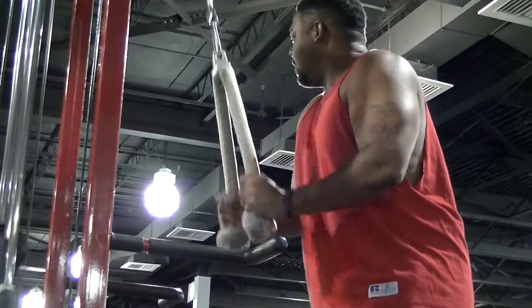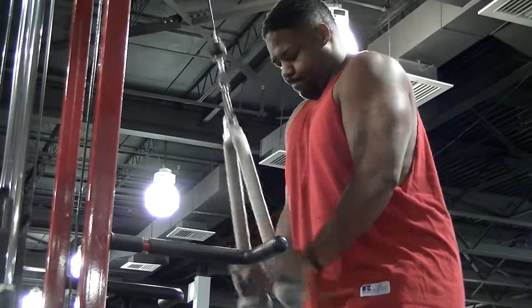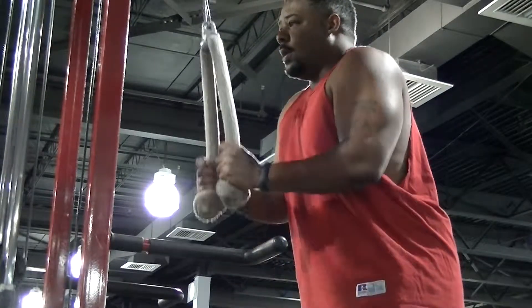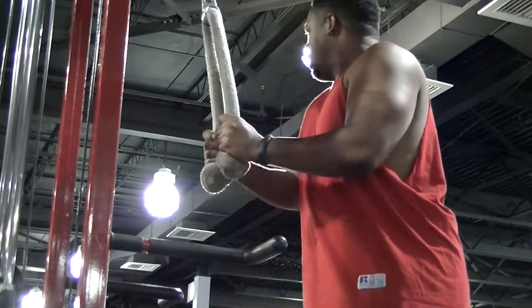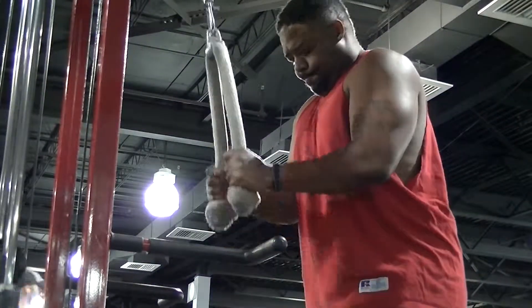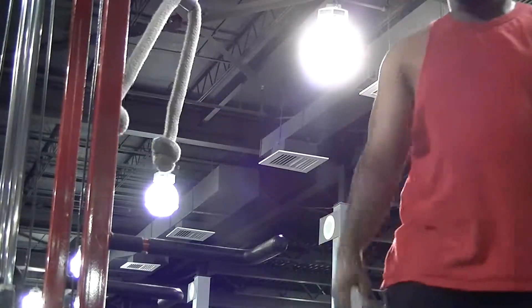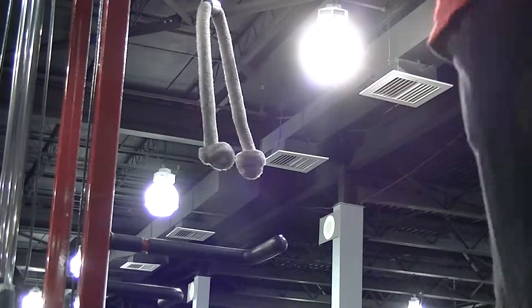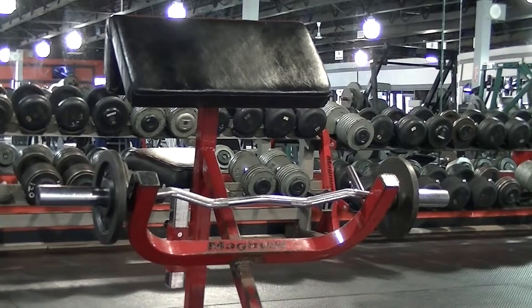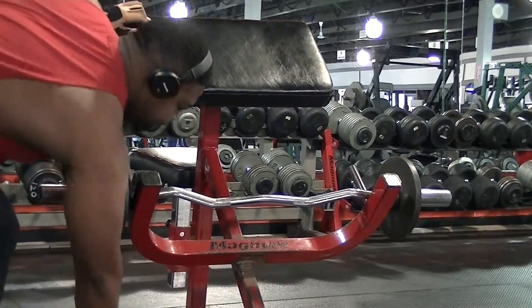The rope was hanging too low, so on that second set I grabbed it a little higher to get more range of motion. I stepped back a bit to get a longer range of motion, because the low rope wasn't giving me that. Did five sets total, then moved on to work on my biceps.